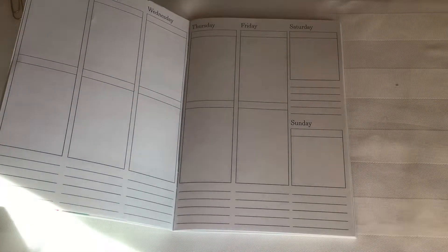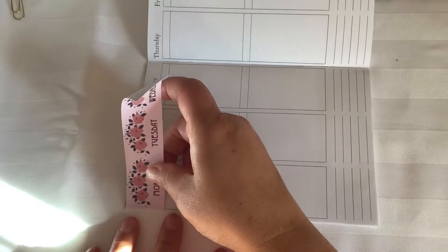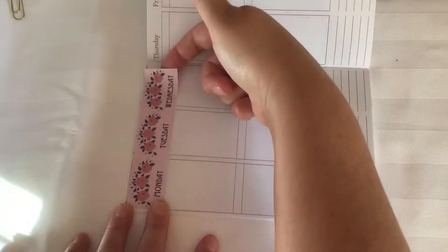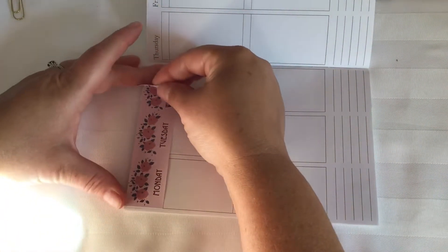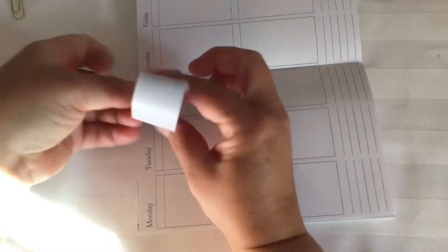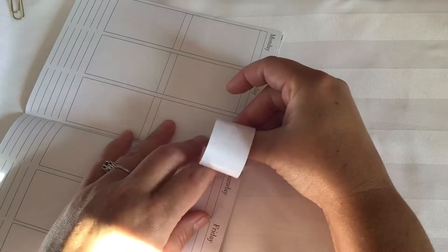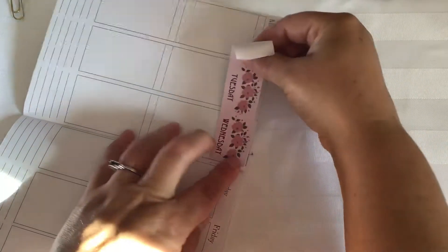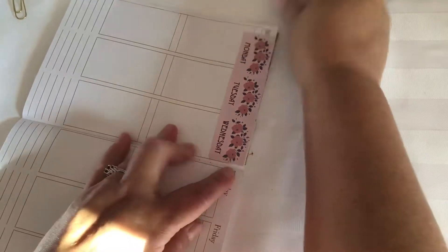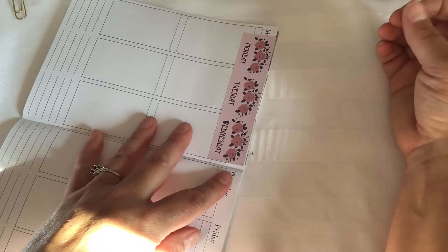We're going to first lay down the date covers and as you can see it literally extends all the way across. Her sticker paper — see that doesn't fit at all like that. Let's pull that up. Maybe we go this way and then I can always use some washi down the other side. Hmm, maybe we need to cut it.